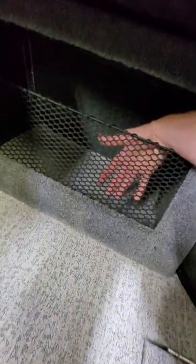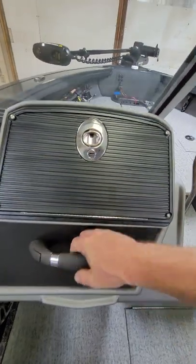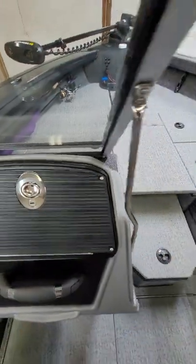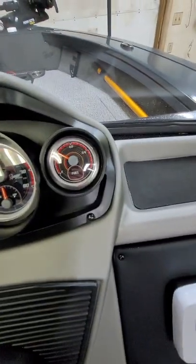Under the dashboard there are compartments with mesh — pretty deep, you could fit tackle boxes or other gear. Both sides have them so you can store a lot of stuff out of the way. It comes with an Infinity sound system, which is kind of sharp-looking for a fishing boat. The radio is mounted on the passenger side — Infinity Bluetooth and SiriusXM ready. There are grab handles, and a glove box — not huge but big enough.